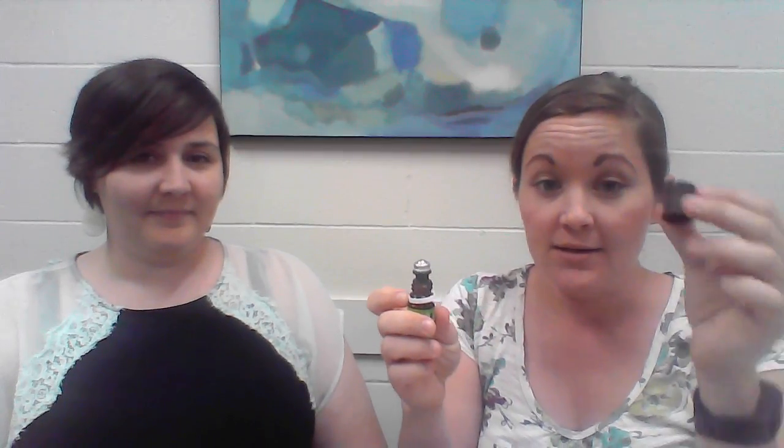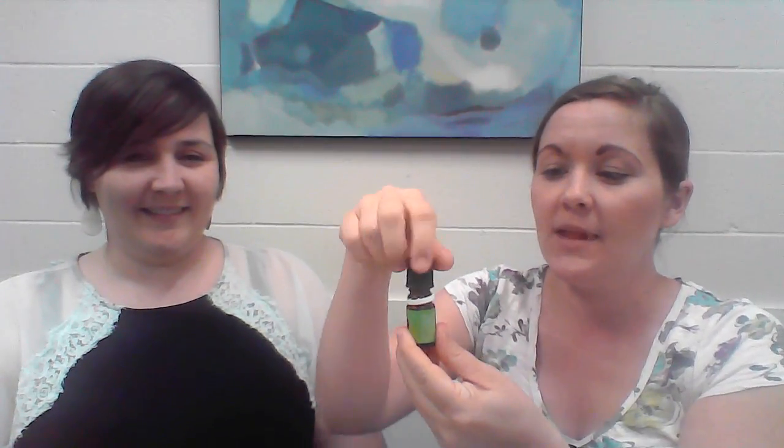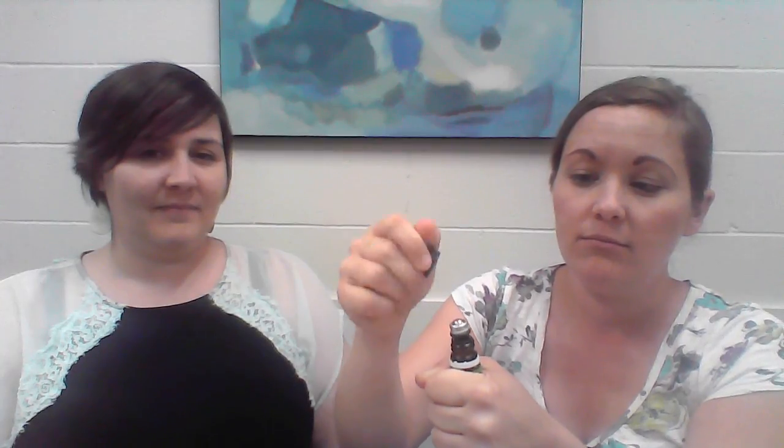I'm going to show you the rollerball that comes in your kit and how to attach it. Your plastic top pops off — pry it off real gently. Take the roller and sit it on top, don't push. Take the lid and screw it on. And then to take it off, just press it and it comes right back up. Super simple — and so you've just got a rollerball and can roll it on easy wherever you want. Super handy.